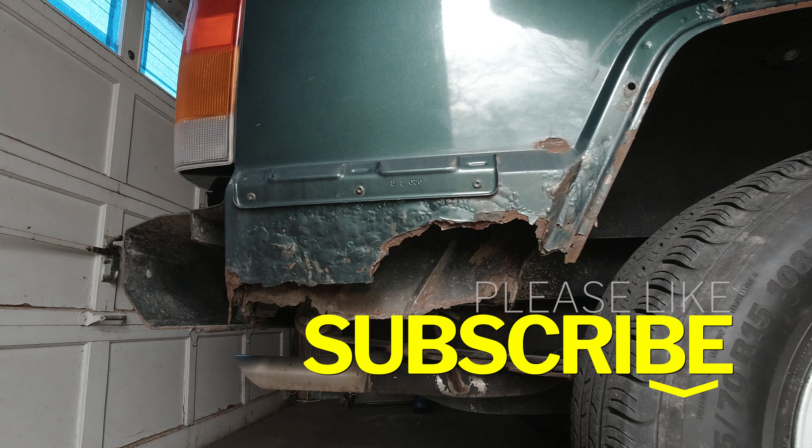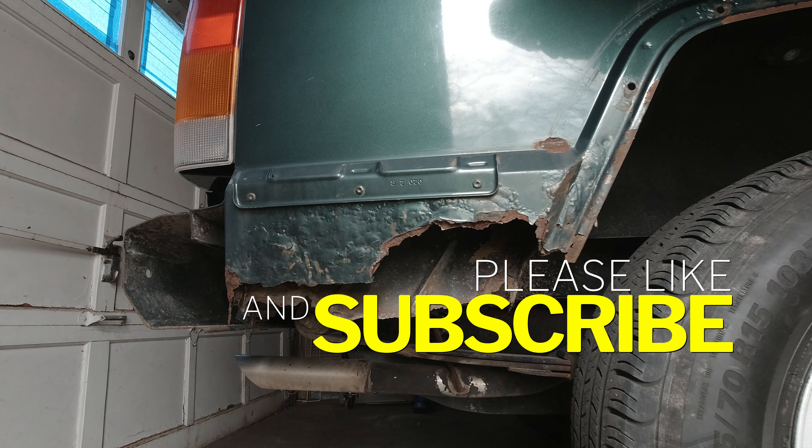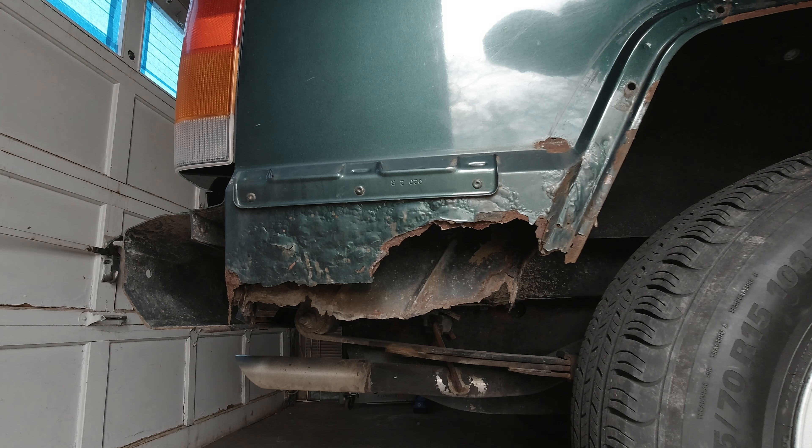If you haven't yet, please subscribe, give me a thumbs up, leave some comments. Definitely appreciate you guys. So let's go ahead and try to tackle this.